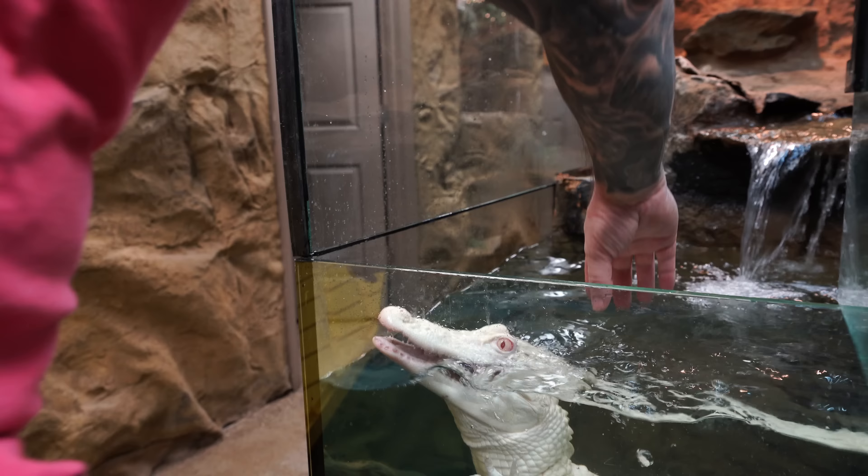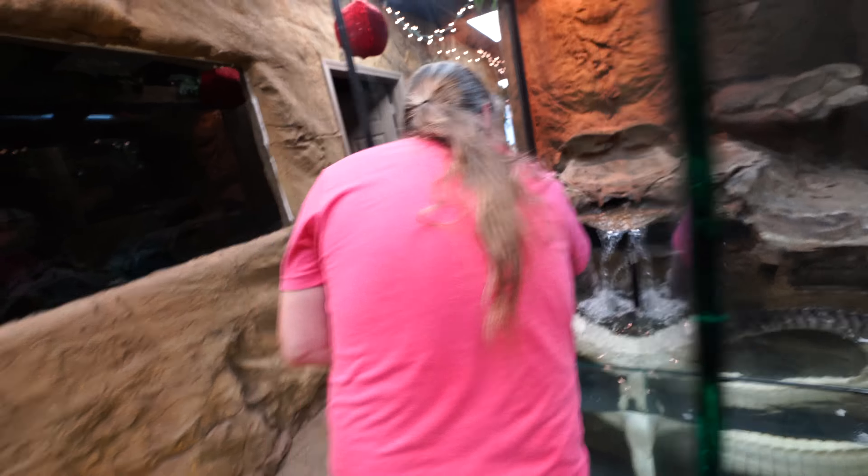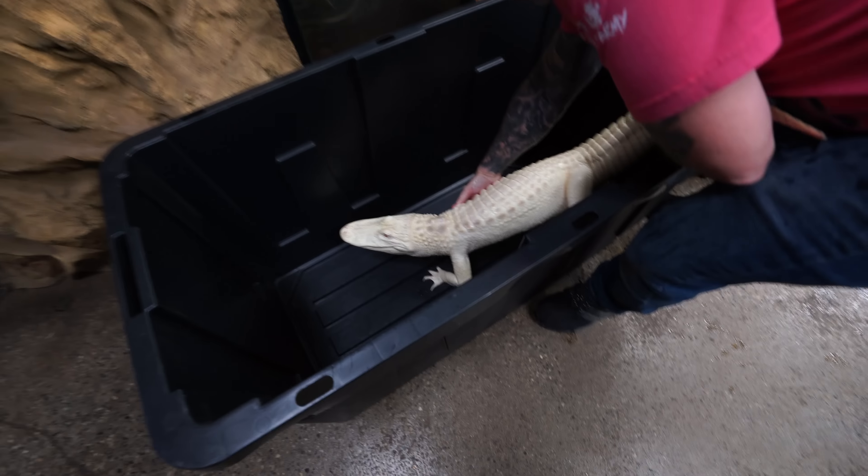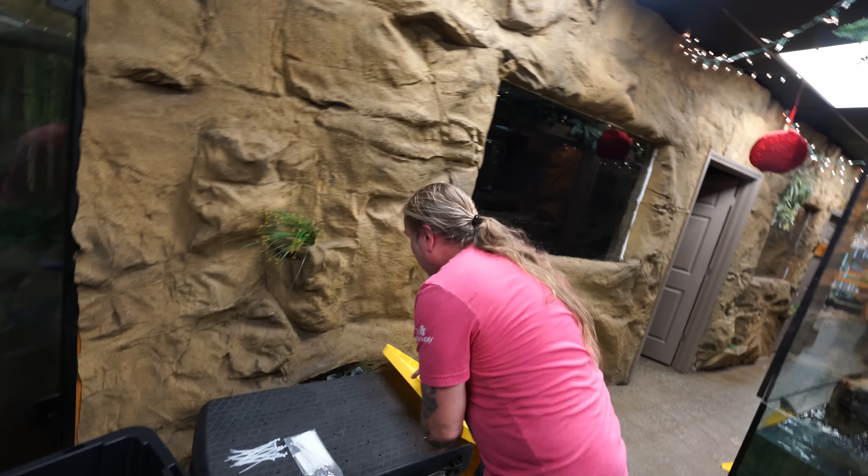Come on, Salty. Why you gotta be that way? Salt's the easy one and she still gave me a little bit of a problem. We'll get this fixed up and get you back in no time.